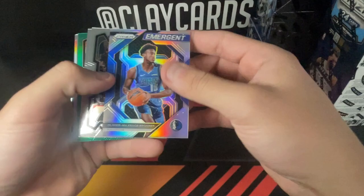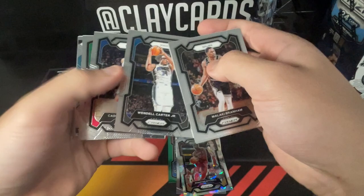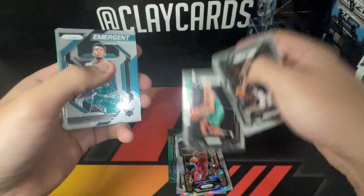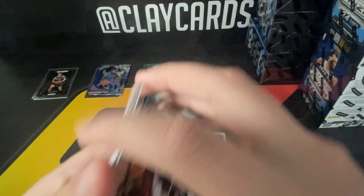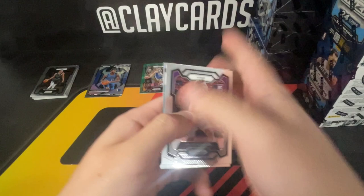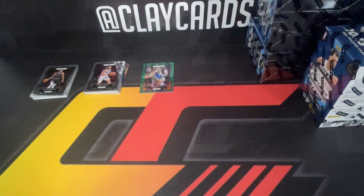Silver of Prosper, silver emergent, more base, color Nick Smith rookie, silver and ice. Jordan Walsh — I thought he'd get some playing time but that team is too good to give him playing time. Brandon Miller rookie. Curry green — that's something I would probably grade if I thought it was going to a 10. Box one we ended up with the Curry green.